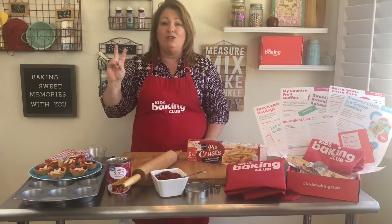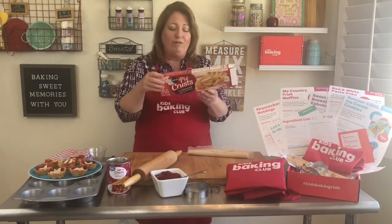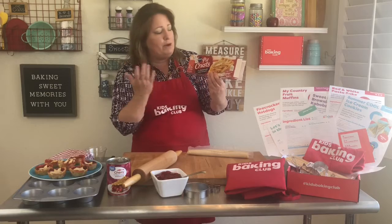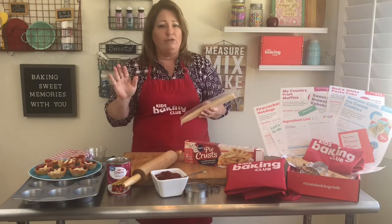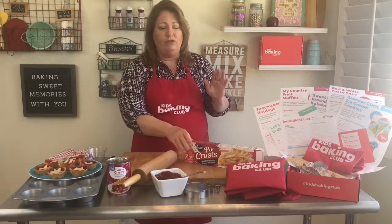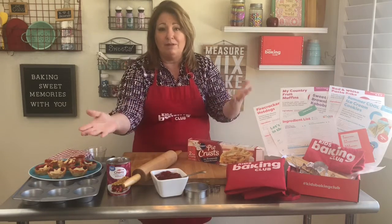With this recipe you just need two ingredients — how easy is that? You need refrigerated pie crust; this is the Pillsbury brand but you can find any brand. It usually comes rolled up like this. Do not buy the frozen kind that's already put in the pan — that will not work. You definitely need the kind that rolls out like this, and then you need some type of filling.